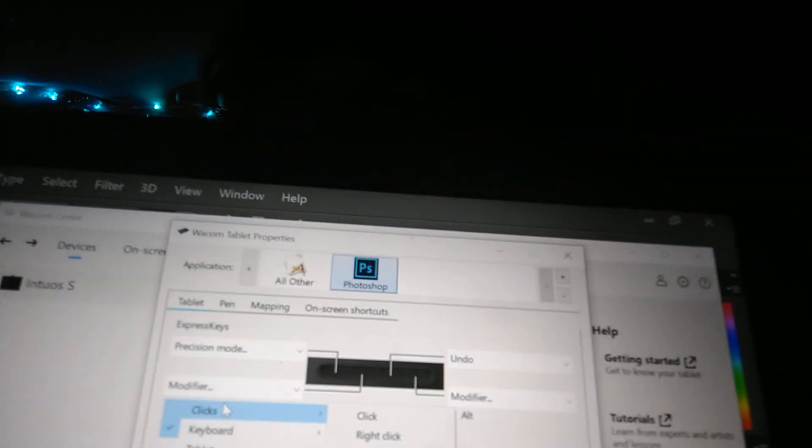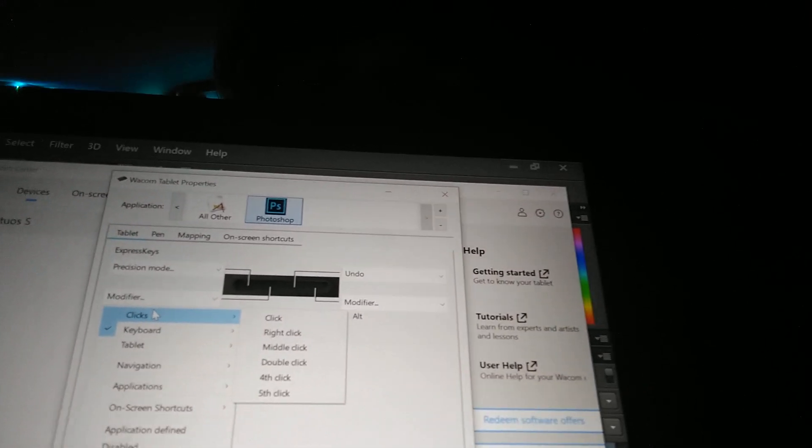This should be configurable. When you go to the tablet button settings and then go to the clicks — look, click lock isn't even here. There is no click lock option. Why the hell not?